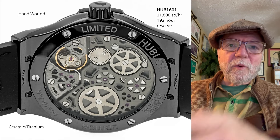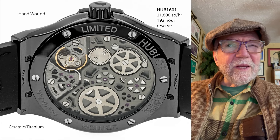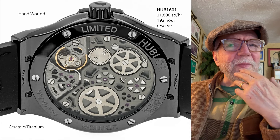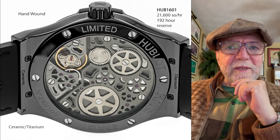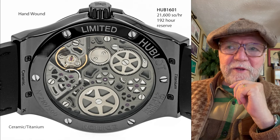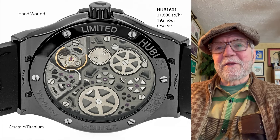This particular one is ceramic and titanium. I think they have them in titanium without the ceramic, and they may have them in steel as well, but most of the ones I looked at had titanium. The thing I like about this is it's a really, very interesting movement with an 8-day reserve.